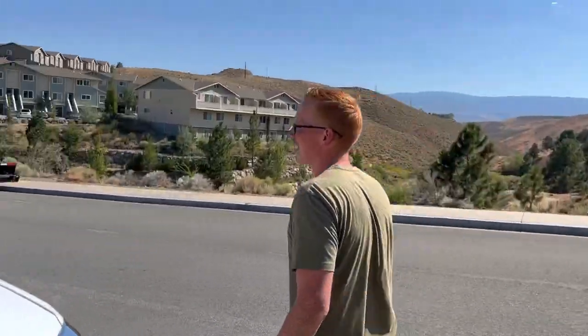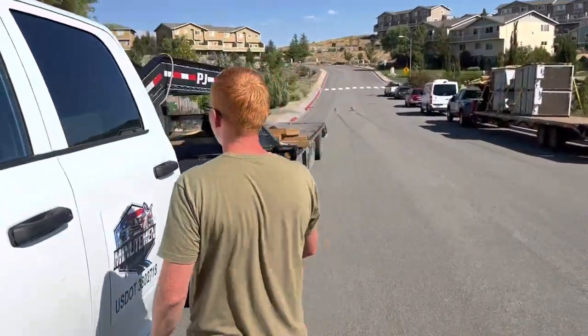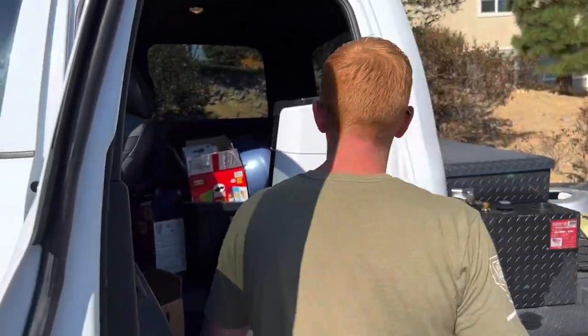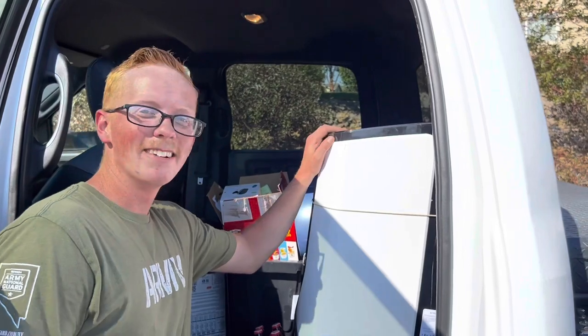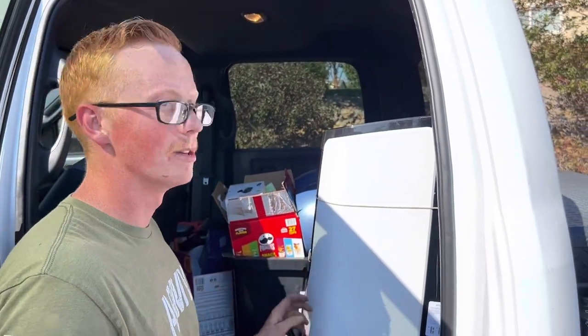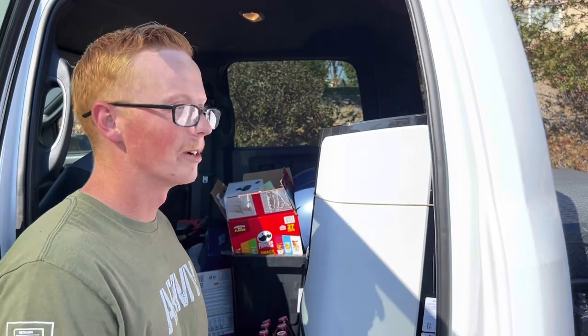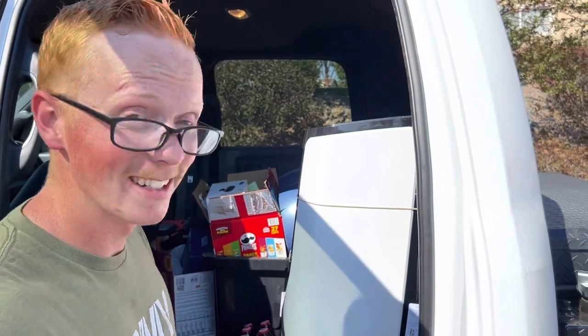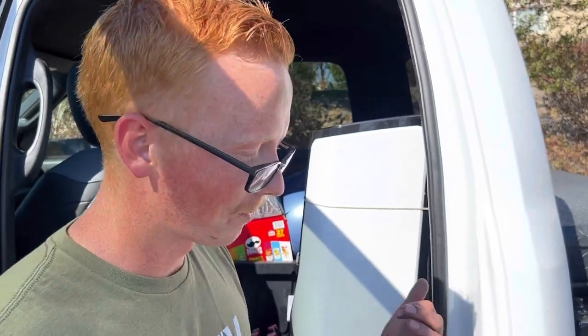That generator holds one gallon of fuel and that'll run for eight hours—the entire night. It'll power the AC all night. So even if Cody's down in the middle of the Mojave Desert or somewhere in the devil's asshole of Arizona, he's got nice cool air all night and doesn't have to idle the truck. For about $3 to $5 a night, we can keep the truck air-conditioned.